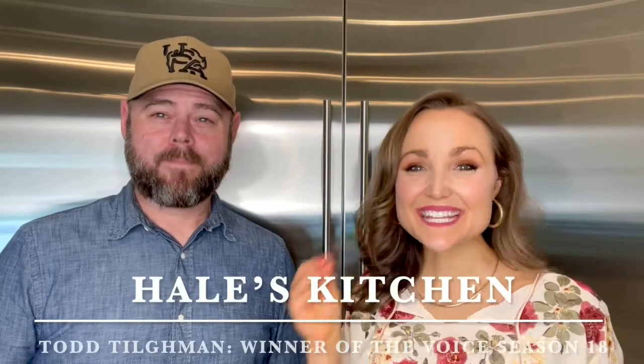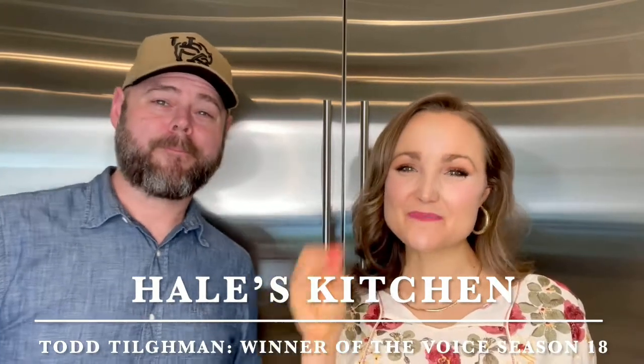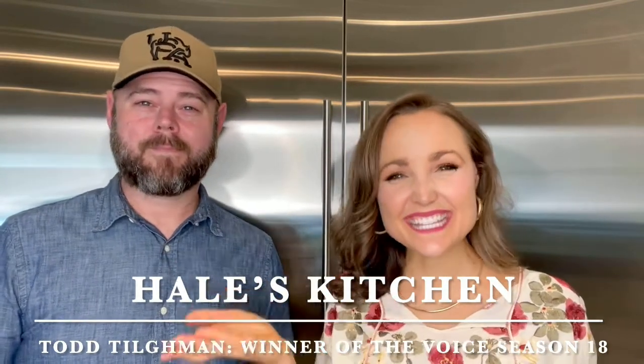Winner of season 18 of The Voice, Todd Tillman, is joining me today to help us save the date for The Voice season 21 premiere. Hi, my name is Rachel Hale. Welcome to Hale's Kitchen.